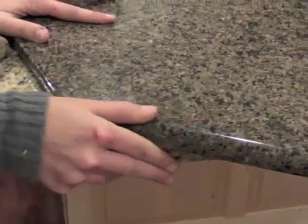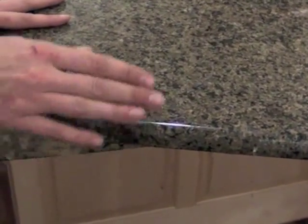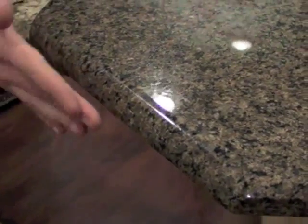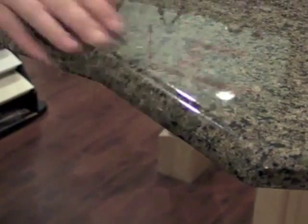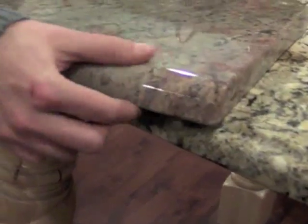You have a demi bullnose on a 2cm. This edge is actually going to make your stone appear thicker than what it is, because you're doing away with this top corner and your eyes kind of skip over it, giving the illusion of thickness. Here's that same edge on a 3cm.